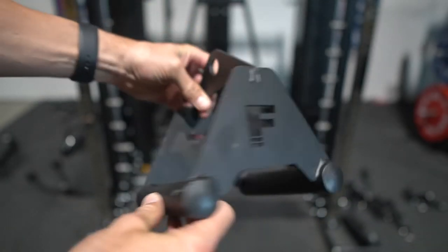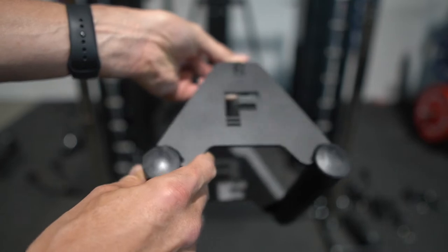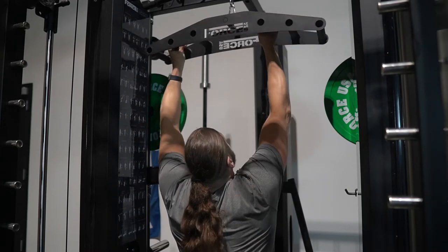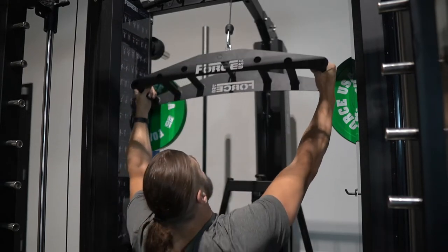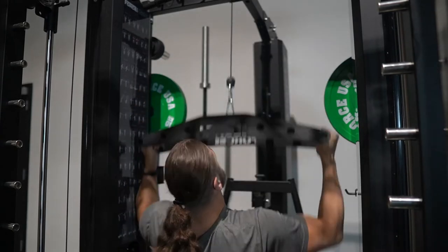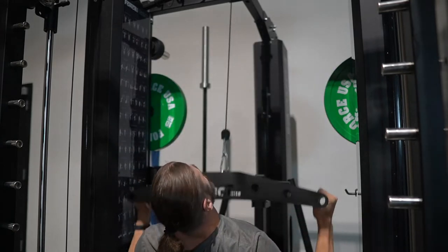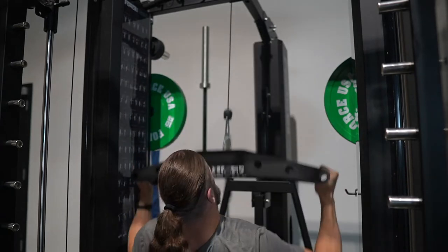These attachments are commercial quality. So for the premium price you're getting with the G20, you're also getting premium attachments. With the lat pull-down, it's no different — this pull-down bar, I wish they sold it à la carte because I would buy it along with the low row handle. It's really great to have the laser etching, but also multiple grips to be able to do multiple angles on the neutral grip pull-up. No matter if you're tall like me or at my wife's height, she can get a closer grip, I can get a super wide grip. It's a very premium attachment, and this is across the entire lineup of attachments included with the G20.